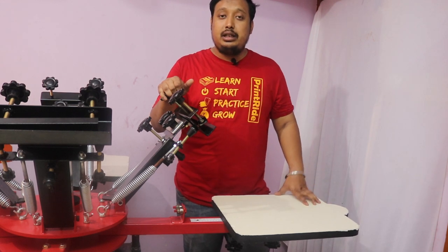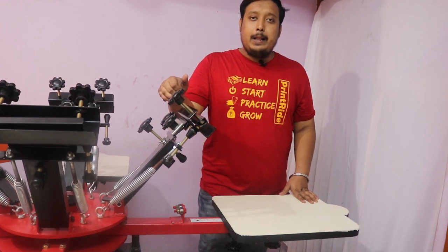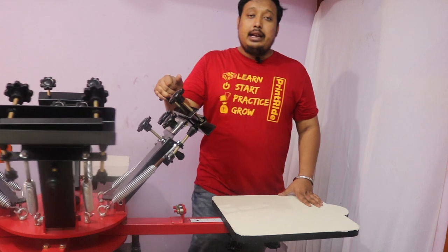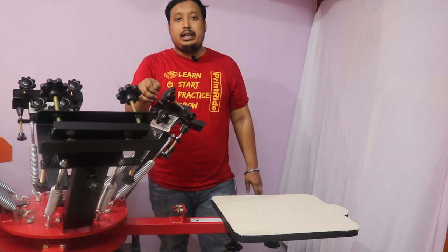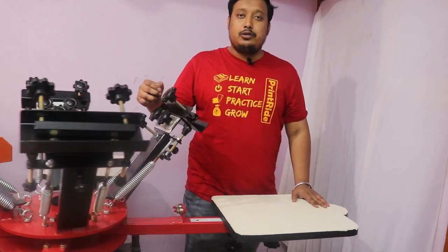You will get a five-year warranty on this machine. All the spares and parts are available at Printride. Please like our video, do subscribe and share it so that anyone who wants to join us on our printing journey can get our services. Thanks for watching — see you soon!